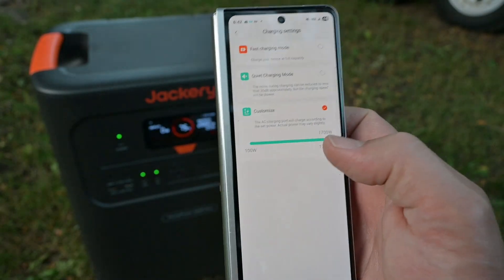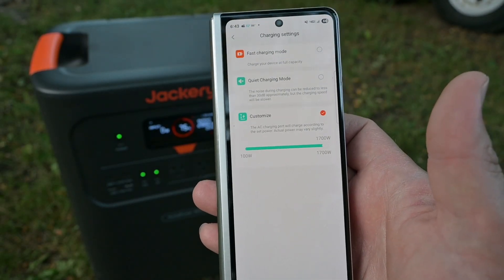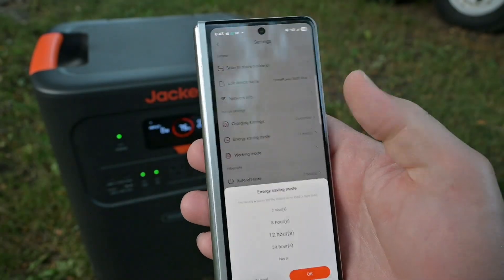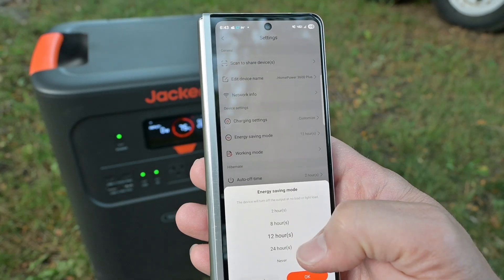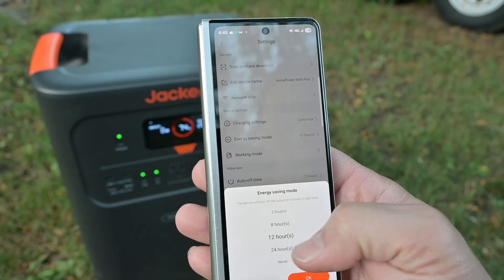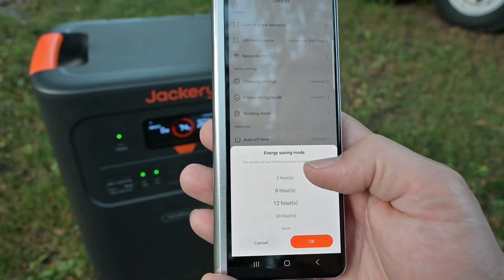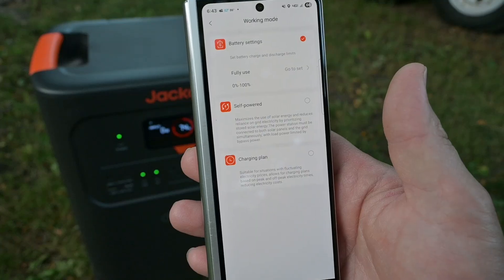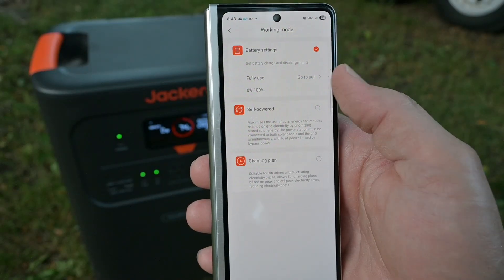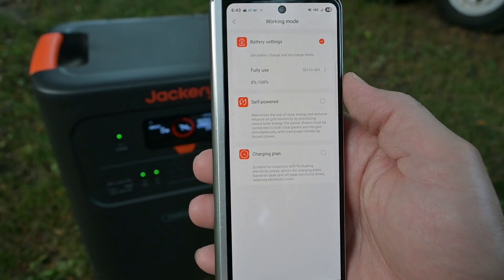Being able to fine-tune the charge rate is really useful because sometimes you're plugged into a power source that is limited, like a small generator, or you just don't want to pull quite as much wattage. Energy saving mode lets you choose how long the device will stay on with no load — right now it's set to 12 hours, but you can also set it to never if you need it always on. In working mode, we've got battery settings where we can do zero to 100 percent, or reduce that range to something like 10 to 90 percent to potentially increase battery lifespan.